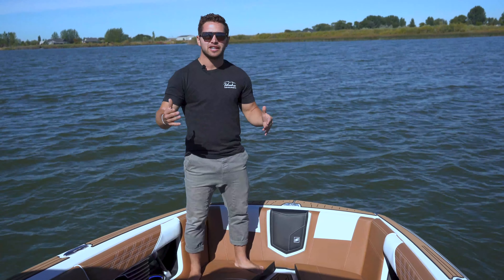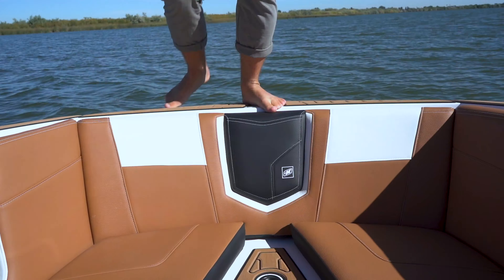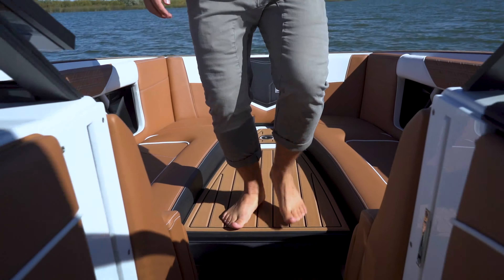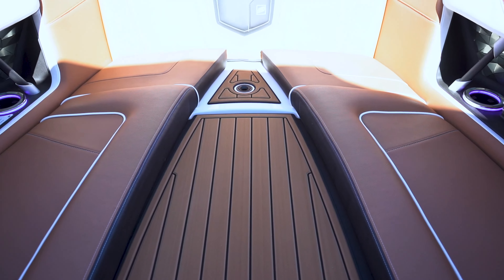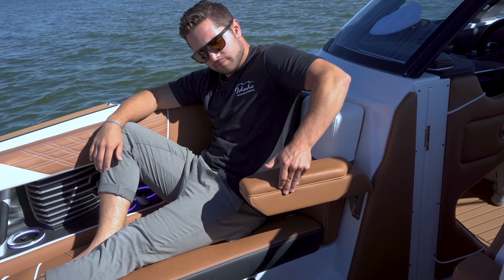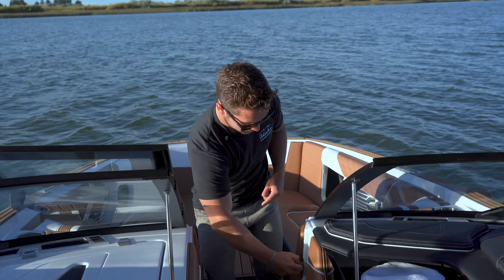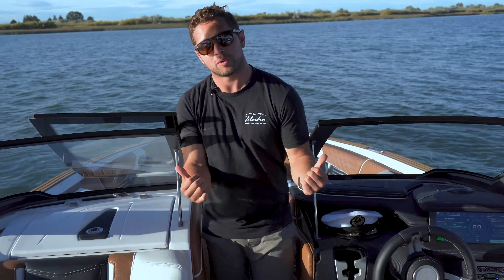When you first hop into a Nantique, right off the bat you're going to notice that everything has been over-engineered and well thought through. Up here in the bow you've got easy access where you can walk all the way into the boat without stepping on any of your vinyl. This lounge cushion also doubles as an extra step. We also have six cupholders with LED rings, custom stitched grab handles, and of course some very comfortable armrests when you're up here in the bow. Also up here underneath the windshield on both sides we have the Wavefront stereo system — the best in-dash sound system I've heard to date in a boat.